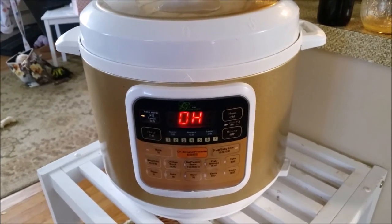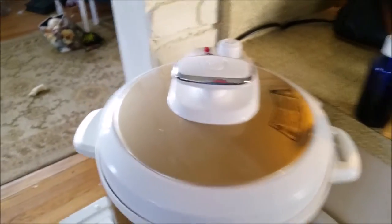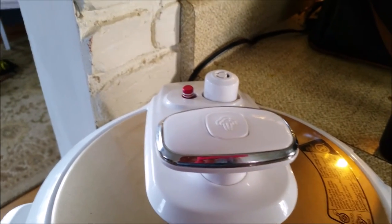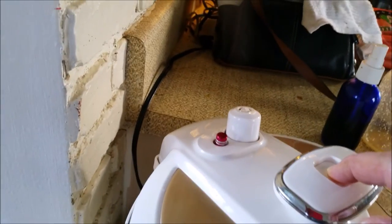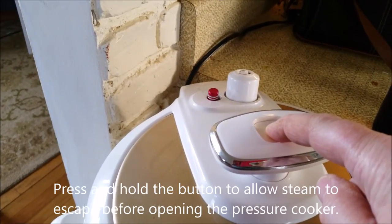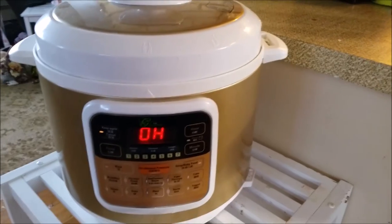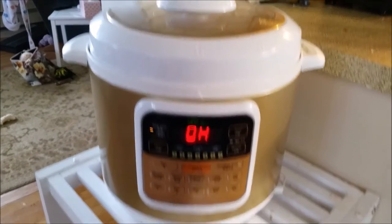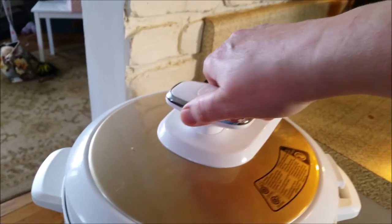This is what it looks like when the pressure cooker is done and it's on warm. The button is still up — it hasn't depressurized yet. It will depressurize by itself but it takes time, or you can just hit this button. Now you can see it's on warming, it's done cooking. The pressure has been relieved and the red button is down.